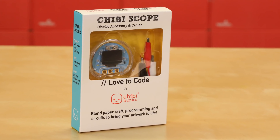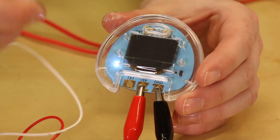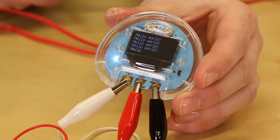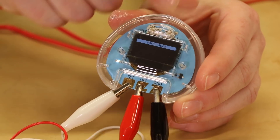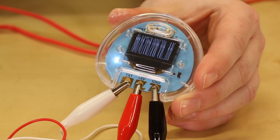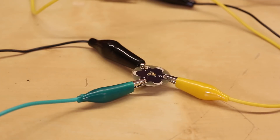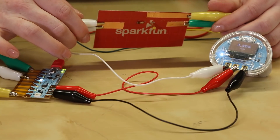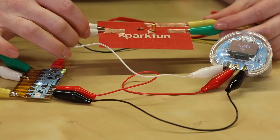We also have the Love2Code Chibiscope display accessory. The Chibiscope connects to your Chibichip using three included alligator clips: one for 5 volts, one for ground, and one for the text port. This small device has a display and three modes to choose from — text, volts, and wave — which you can switch through using the button. Use the text mode to help debug programs, display sensor values, and create text-based interactions. The volts and wave modes are measurement tools to help explain what's going on in your circuits and are great for exploring and illustrating concepts in a classroom setting.